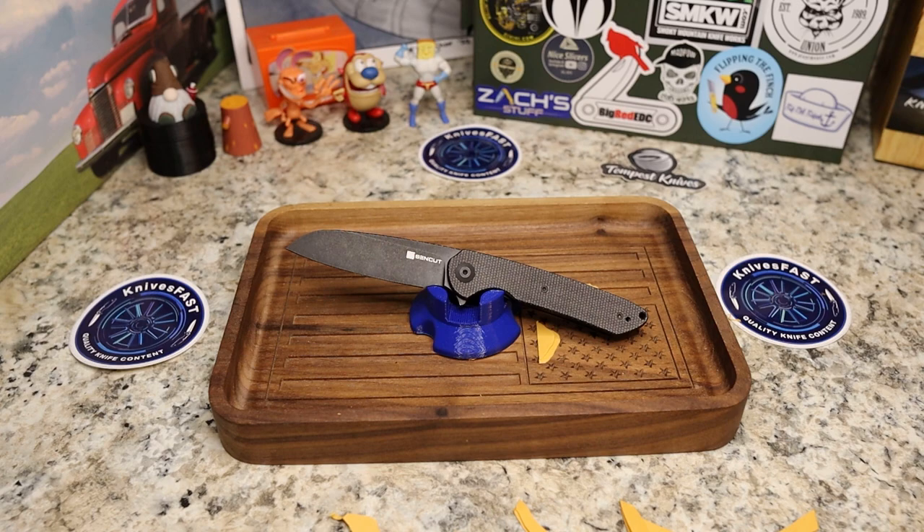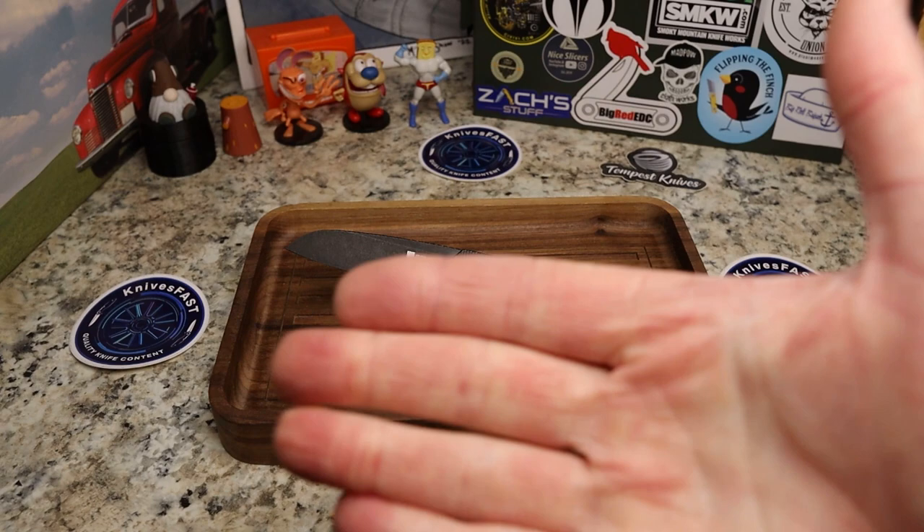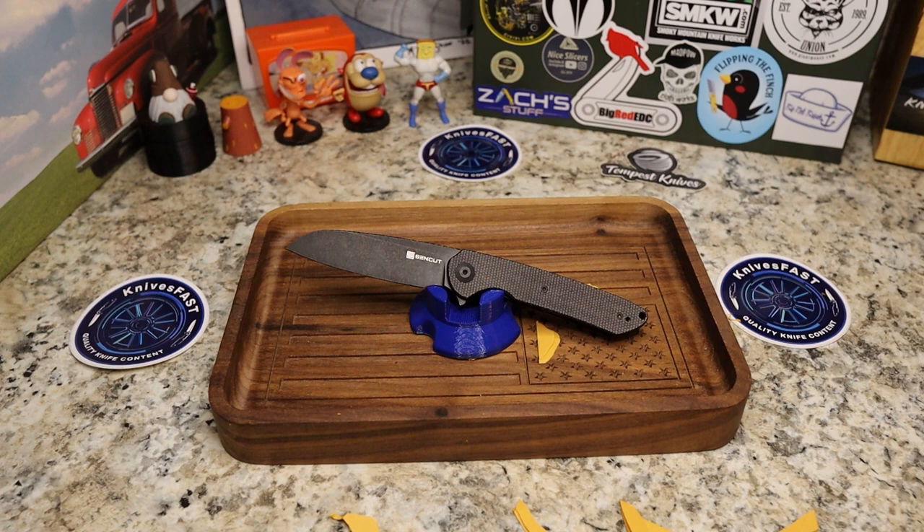So there you go guys, the Sin Cut Chiral — let me know what you think down in the comments. Give me a thumbs up. Thank you so much for all your support. If you're not subscribed to the Knives Fast channel, please check it out. We have lots of fun here, we goof off, we see a lot of good knives, and we're just a fun community. Thank you each and every one of you for watching the Knives Fast channel.